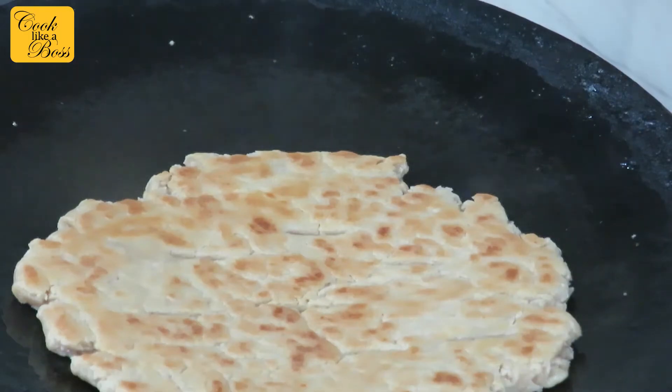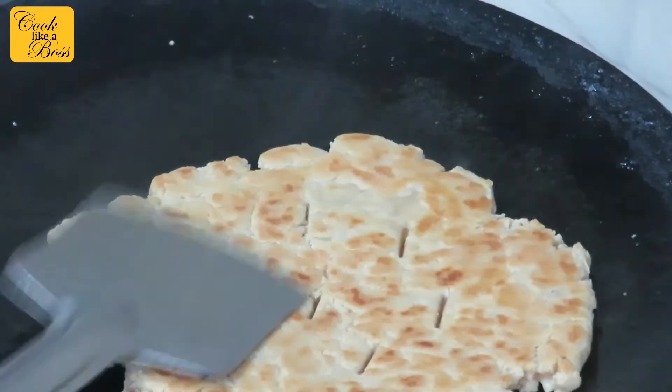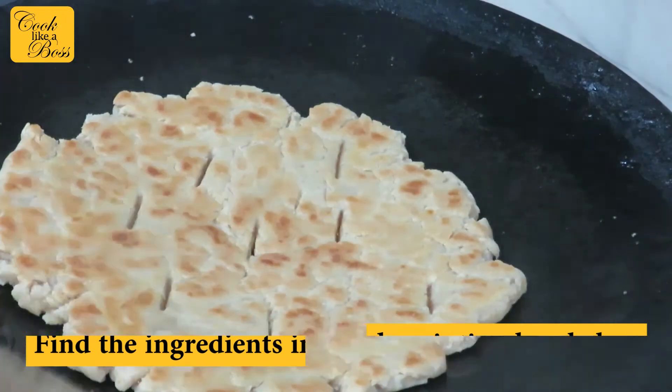The base for preparing the laddu is the kokhi that we prepared for sugar kokhi. You can find the link for the recipe in the description box below, and you can also find the ingredients for the laddu there as well.